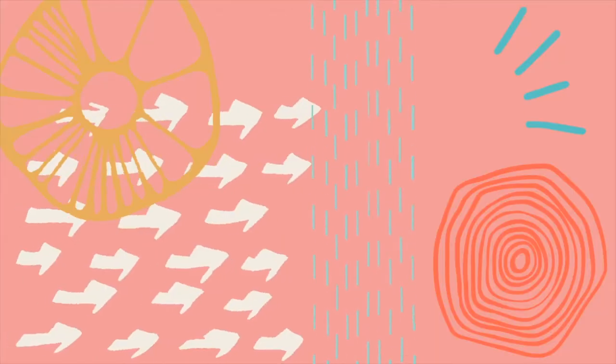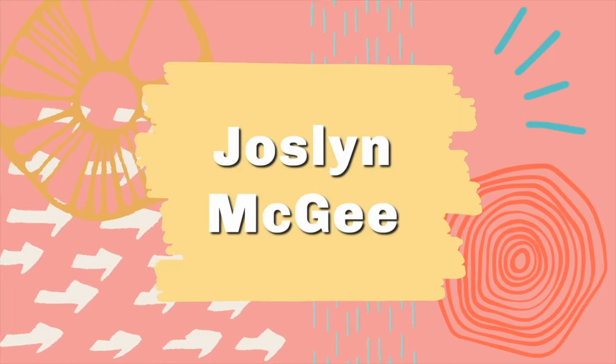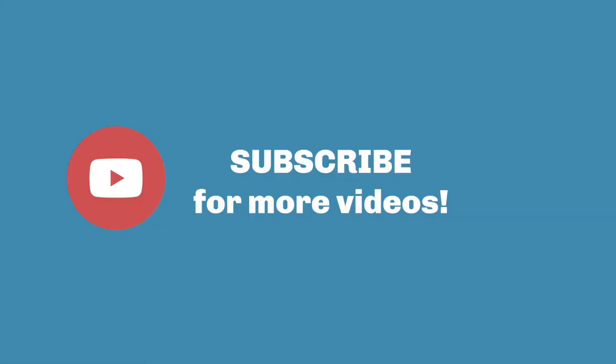Hey you guys, welcome back to my channel. So today I'm actually just getting ready to clean my Air Force Ones. I figured I'd pick up the camera and just kind of show you guys how I usually do it.